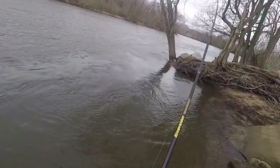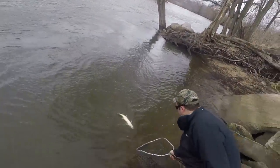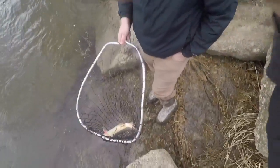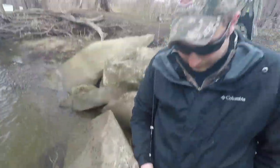It is a sucker. Man, I thought that was a steelhead for sure. That's a weird-looking sucker though. Earlier it was definitely a steelhead.